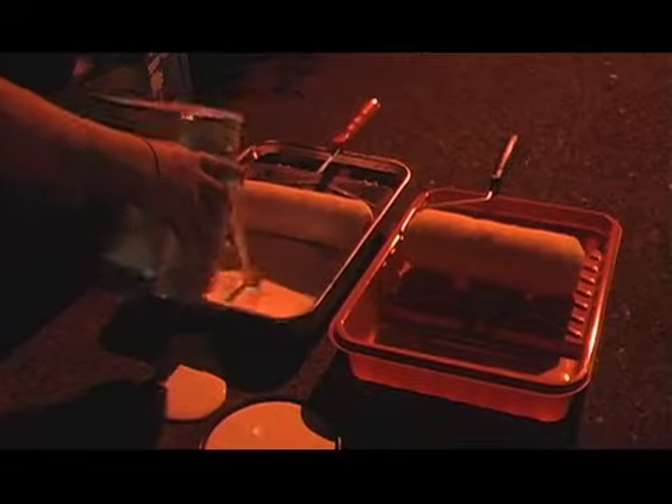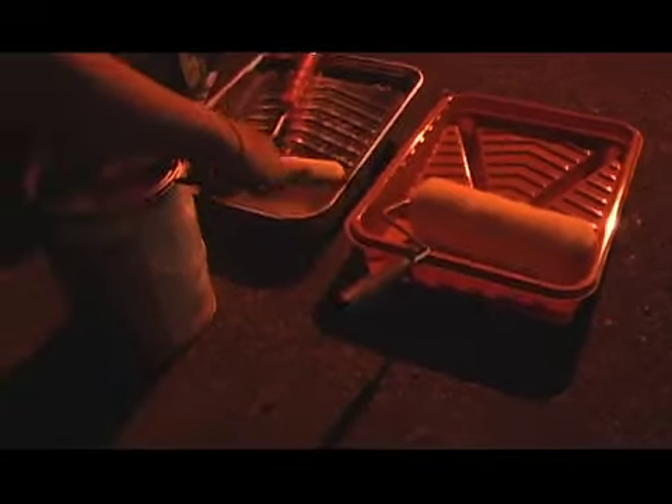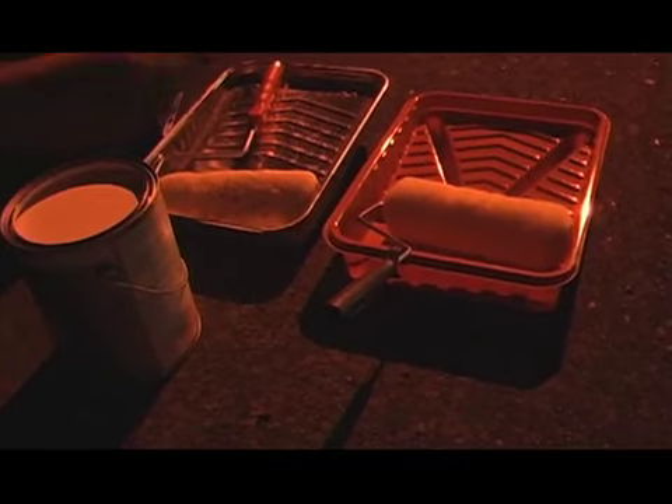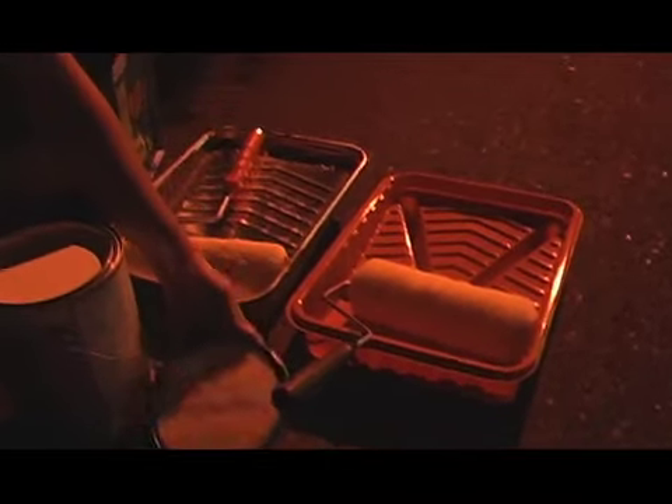This was like $20, these were like $3, these were like $3, and this was all recycled plastic for like $3 too. The paint runs out a lot faster than you'd think it would on the street, so it's always good to keep some close by.